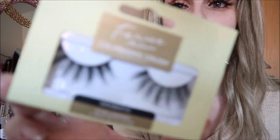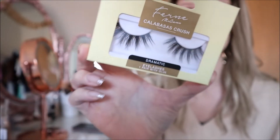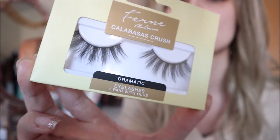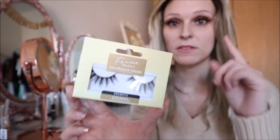So these are Ferne McCann's Calabasas Crush. She does have other different ones but these are quite full and they've got longer bits in there and shorter bits which at first I thought would be a bit too much, but I'm actually wearing them now. These are Calabasas Crush - they're quite a full lash but I do love a full lash.